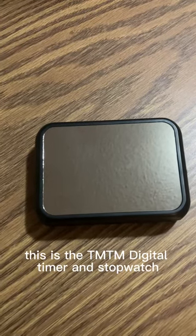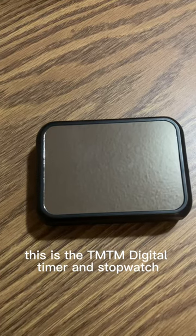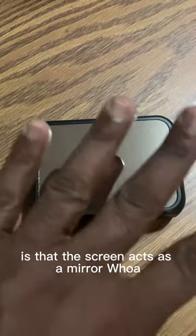Hello ladies and gents. This is the TMTM digital timer and stopwatch. The first incredible feature I want to show you is that the screen acts as a mirror.